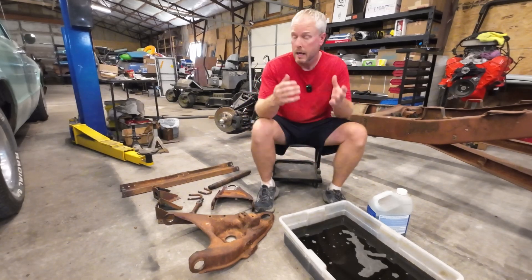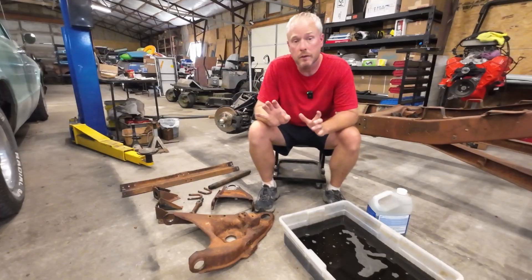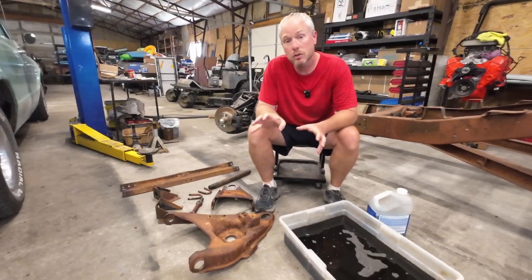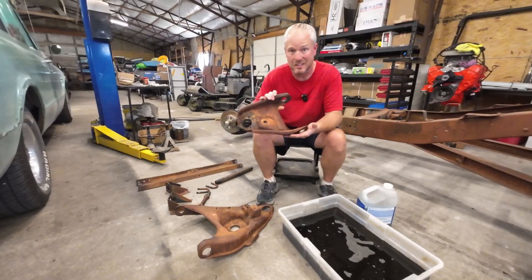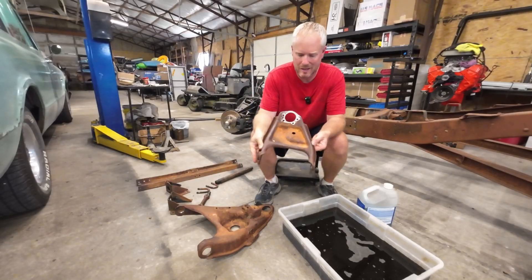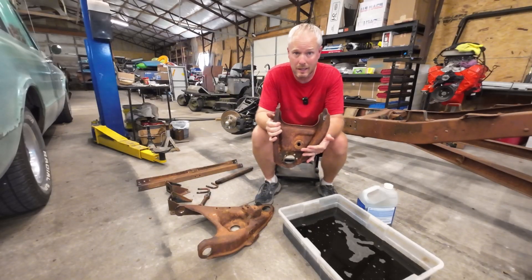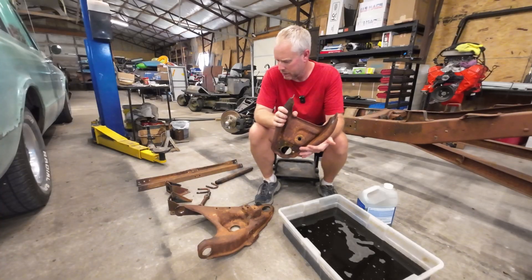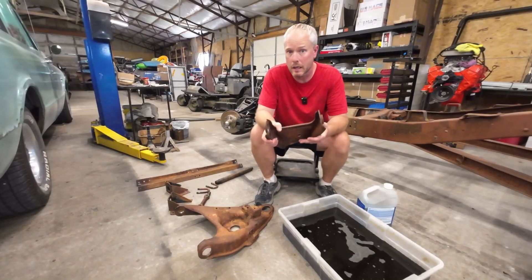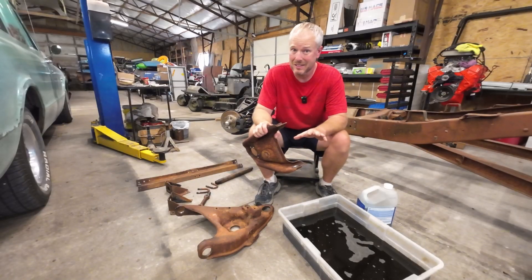Hey folks, welcome back to Challenged. I'm out in the shop working on a C10 chassis right here, taking apart the front suspension, and I need to do some rust removal. And as we all know, there's certain parts like control arms that just have all kinds of nooks and crannies that are just incredibly hard to get any sort of wire wheel or basically anything in there to do it. So I've come up with another way to get rid of all of this rust, and it's really easy to do.